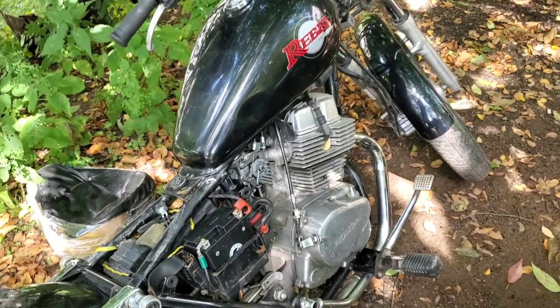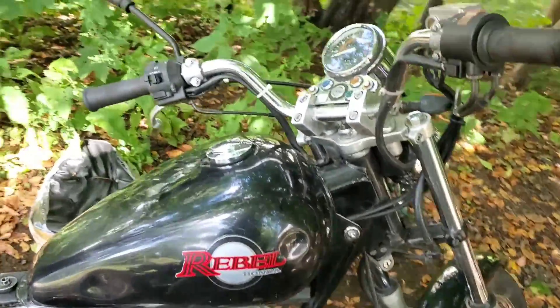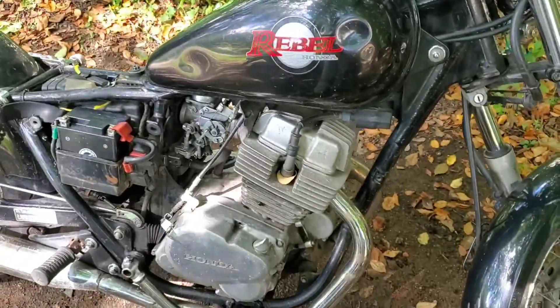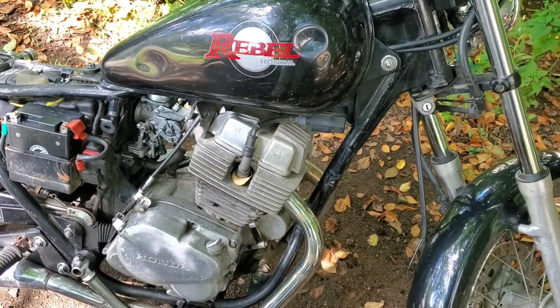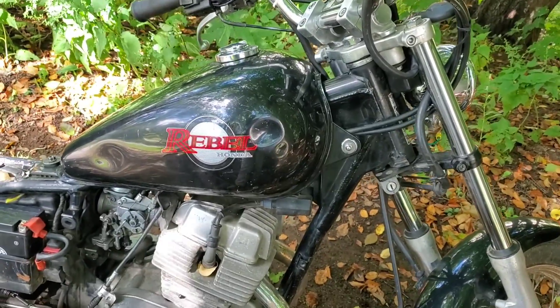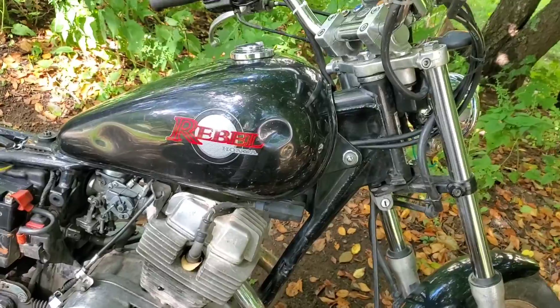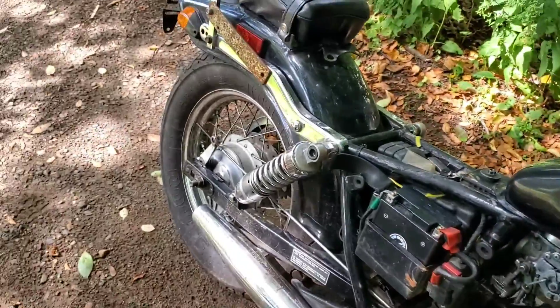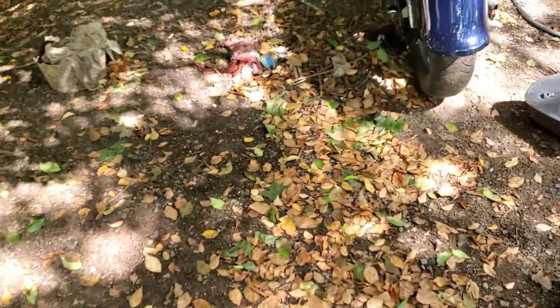Then put the seat back on and it's finally good to go. I got it idling for her without needing the choke anymore, which it hasn't done since she got it. We put new plugs in it, new battery, carbs cleaned freshly. The tank, even though it looks like it's in pretty rough shape on the outside, is really clean on the inside — I'm very impressed. So I'm just going to get that brake fixed and the seat on, and she is good to go.